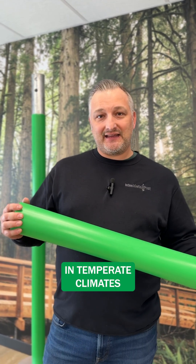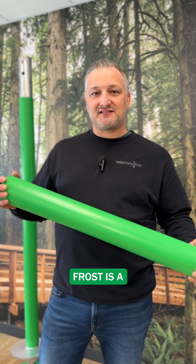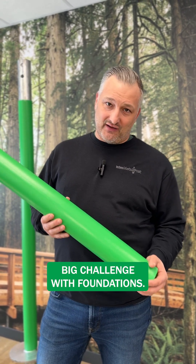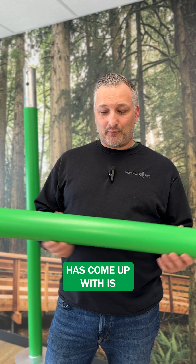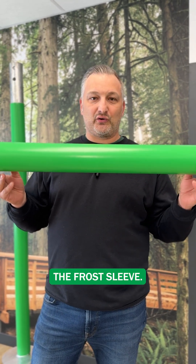One of the things that we experience in temperate climates is frost. Frost is a big challenge with foundations, and one thing Techno Metal Post has come up with is this green sleeve, which we call sort of a frost sleeve.